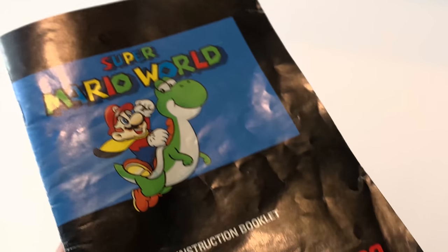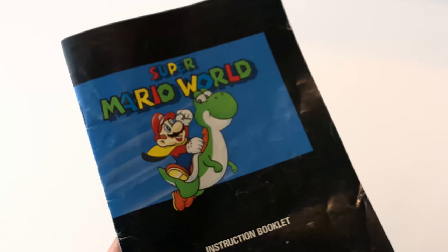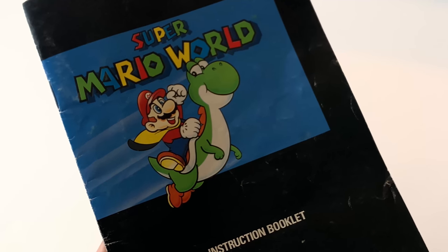It's Super Mario World — the manual. Super Mario World, the manual. Why am I talking like this? I don't know. Mama mia. Anyways, this has been Super Mario World Manual Mania.